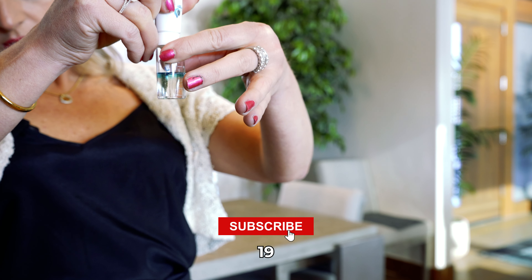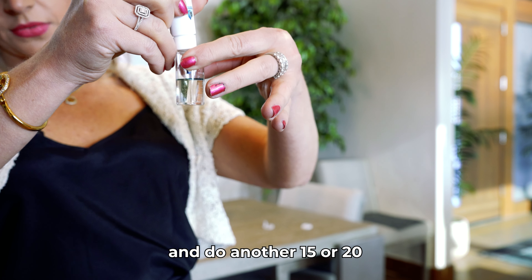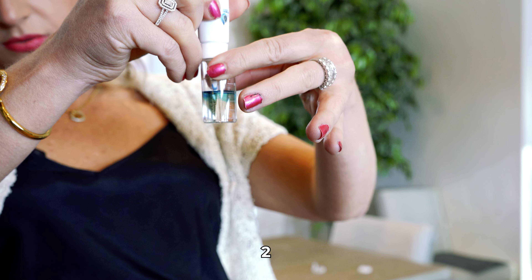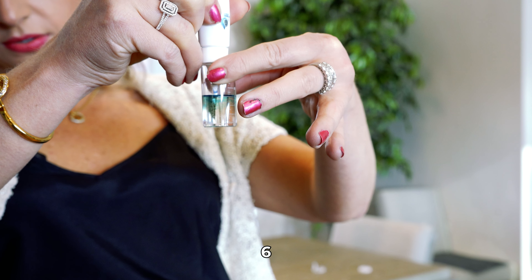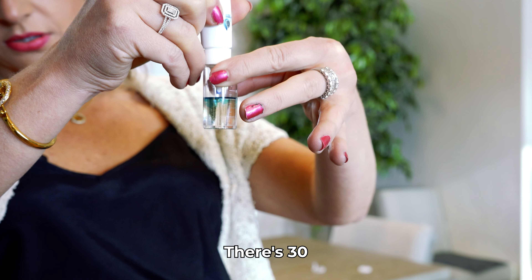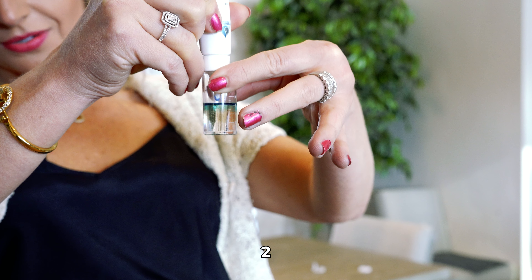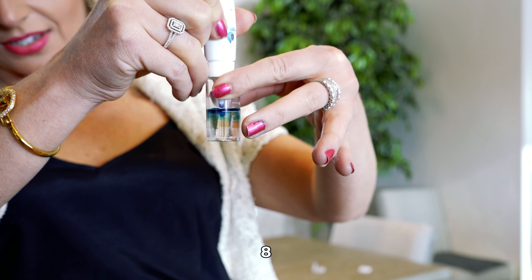We'll fill it up right about here, then put the cap on — make sure again the cap is lined up, otherwise it will not be accurate. Double-tap it to turn it on and you'll notice the battery charge. It's fully charged and set to 10 minutes, so we'll leave it for the next 10 minutes.